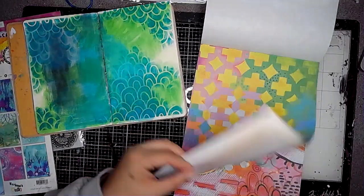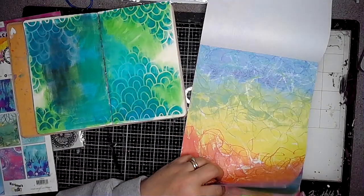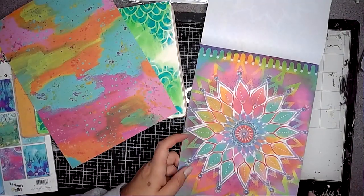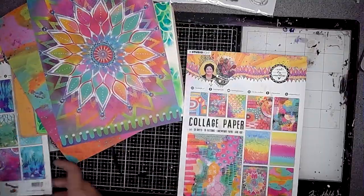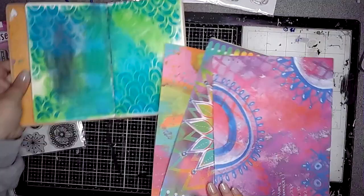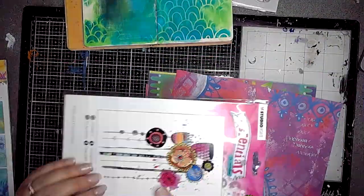These are some collage papers also from Art by Marlene and they're great when you want to add some images onto your page — you get an instant impact with the colours. What I'm going to do is stamp onto these collage papers and then cut them out and stick them on the page.